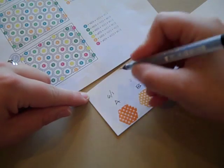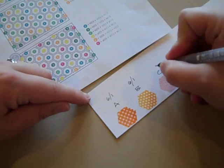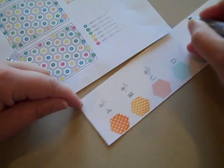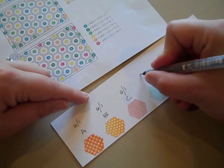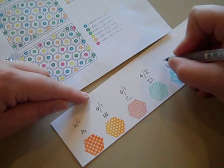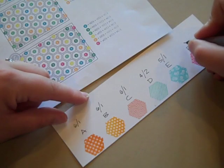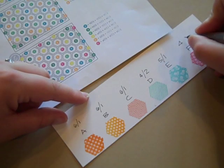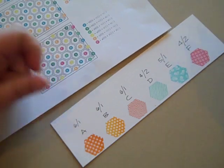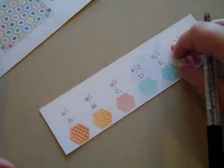For my particular design I'm not going to be using those triangles, but the numbers are there if you need them. So I put six slash one because I know that'll be six whole hexagons and one half for color A. B is six and one. C is six and one. D is four and two. E is five and one. And F is four and two. That breaks it down so I know exactly what I need of each color.